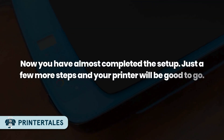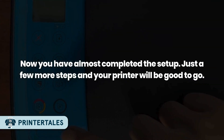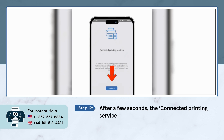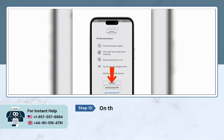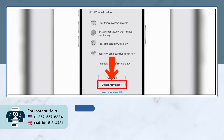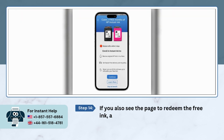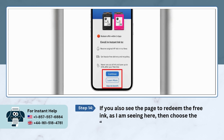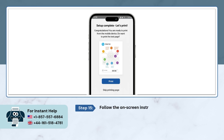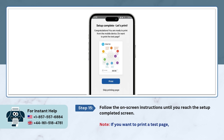You have almost completed the setup — just a few more steps and your printer will be good to go. After a few seconds, the 'Connected Printing Services' page will appear; just press 'Continue.' On the next screen, tap on 'Do Not Activate HP Plus.' If you see a page to redeem free ink, tap either 'Continue' or 'Skip Ink Benefit.' Follow the on-screen instructions until you reach the 'Setup Completed' screen. If you want to print a test page, tap 'Print'; otherwise, select 'Skip Printing Page.'